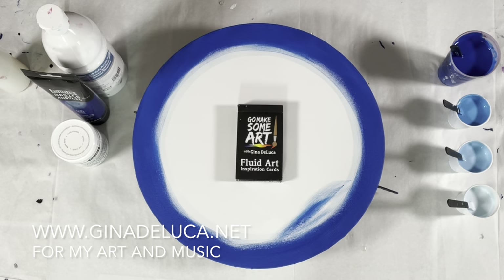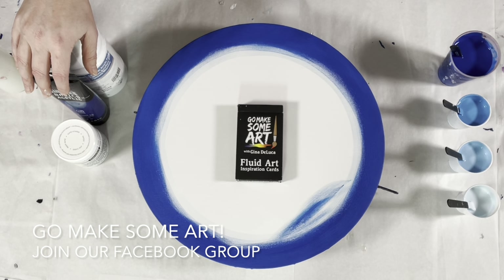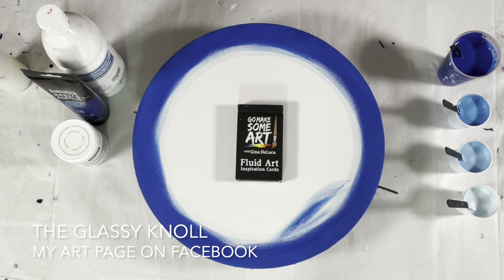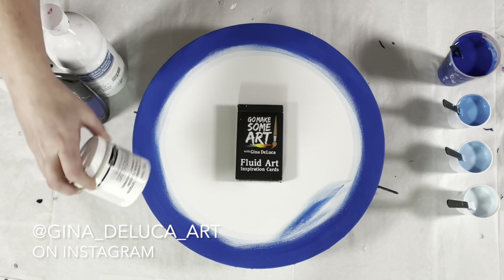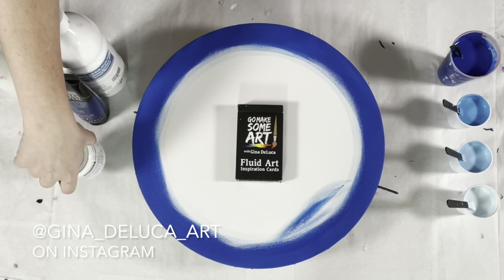Hey everybody, Gina DeLuca here. Today I'm going to be doing another spiral straight pour. This one is a limited palette, a monochromatic straight pour. I get amazing 3D effects doing the monochromatic — great boulder cells or cloud cells. Generally you call them cloud cells when you're using the satin enamel because it has that very cloud-like appearance.